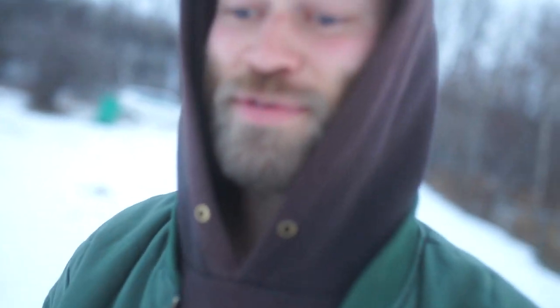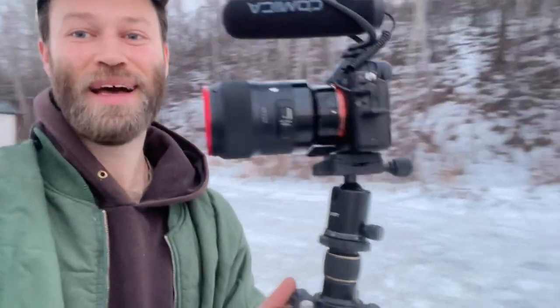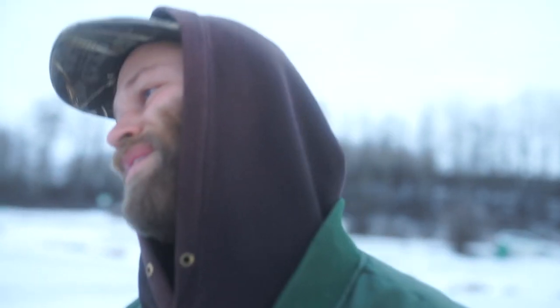There's no one else here right now, which is really nice, because I probably look like some kind of stupid idiot walking with this big camera and tripod — but, you know, you gotta do what you gotta do. So I've got my stuff here.